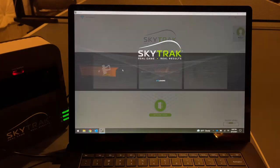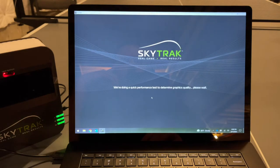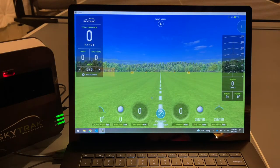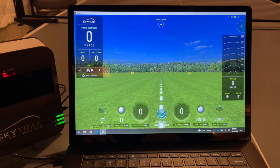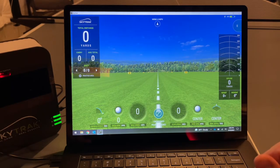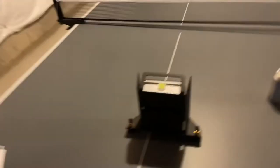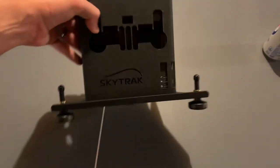Now if we go to Practice, it loads up the basic software, determines graphics settings, and we're into the main driving range screen. This is the very basic driving range that comes with the SkyTrak. Now that we have this set up, let's get the unit on the floor next to the practice area and try a few shots.